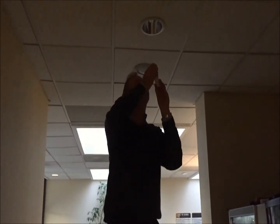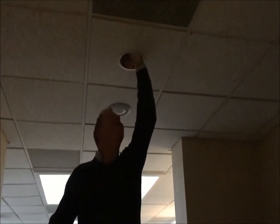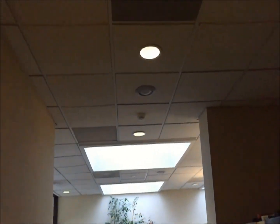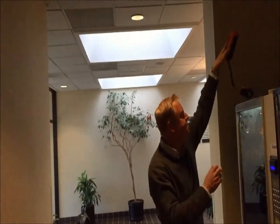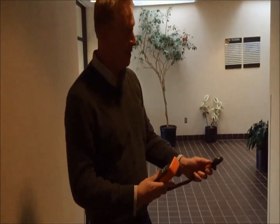We're going to go ahead and put in the DK LED replacement. Line it up. There we go — that quick. Now we're going to run the foot candle test to see how we compare. This is an exciting innovation because it's so efficient in terms of the installation.